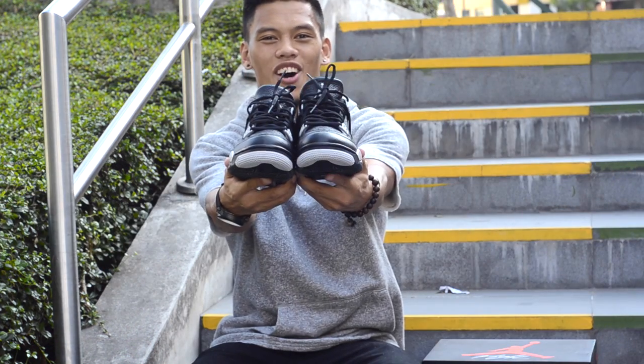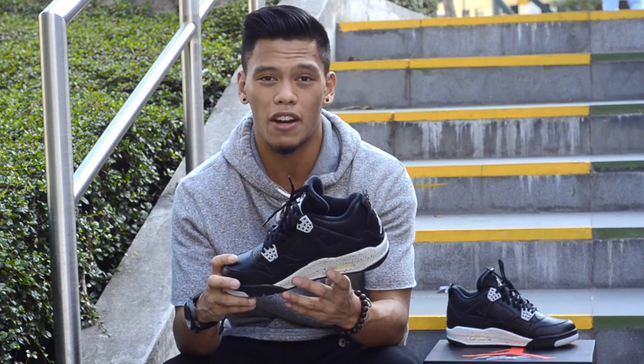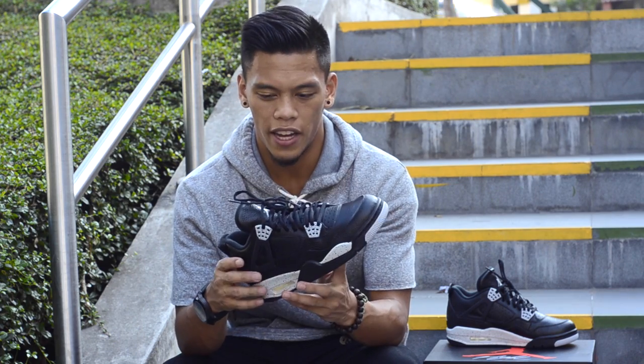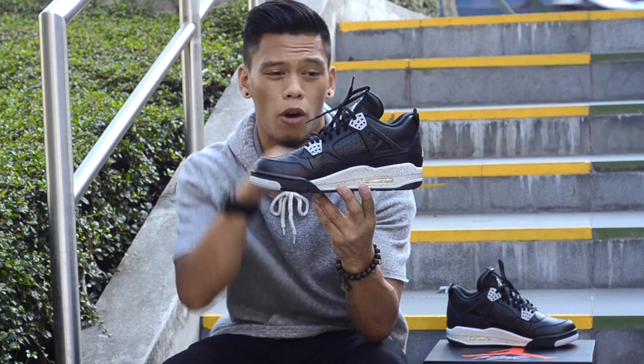And here we got the Jordan 4 Oreos. This is the Jordan 4 Oreos — definitely very, very nice leather. A lot of people are comparing these to the Legend Blue 4s, and to compare in my opinion, I feel like it is the same or better quality. Let's get down to the shoes. As always, we are going to start from the bottom all the way to the top.